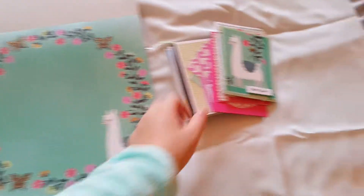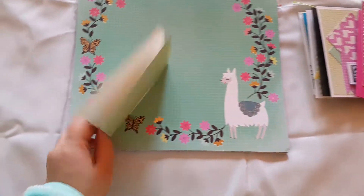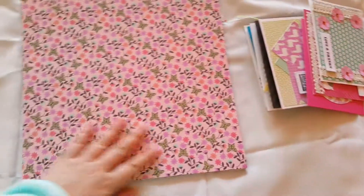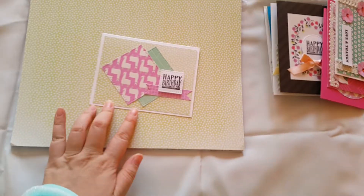So from this paper, I got this one, I made this one. Like this. Look, it's really pretty. I was so shocked. So this one is like this.